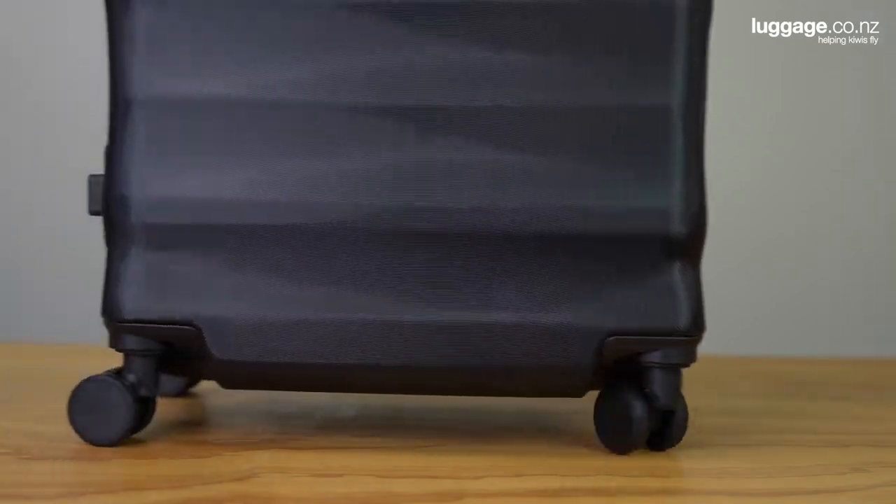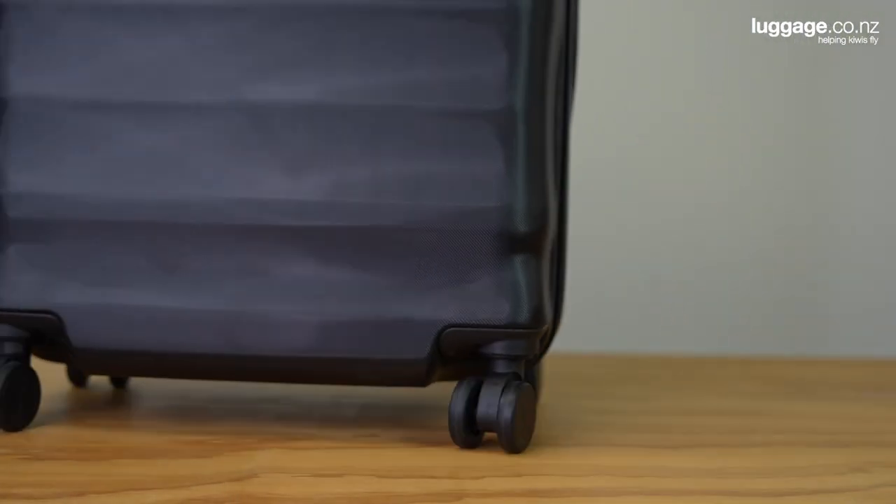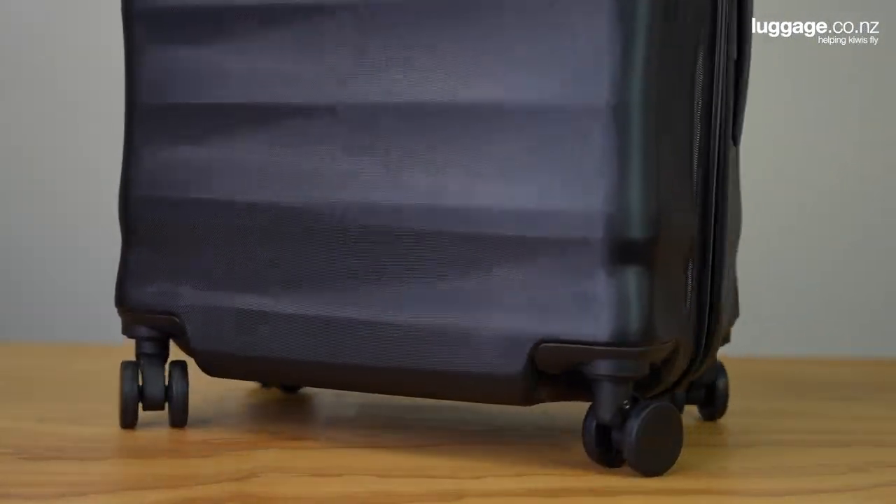With four double-spinning multi-directional wheels, this case will glide smoothly and quietly across any surface. These wheels also provide great stability as you roll due to the recessed nature of the wheel.